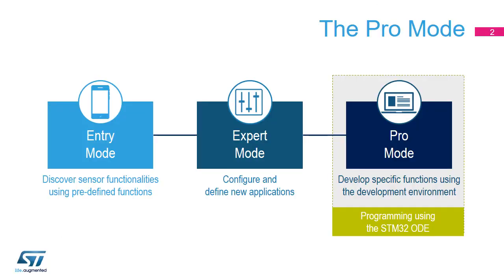The Pro Mode is enabled by opening the blue box and connecting the SensorTile.Box to the STM32 Link V2 or Link V3 programmer. In case of Link V3, a voltage level shifter is required. This allows users to configure the SensorTile.Box to best fit their application.